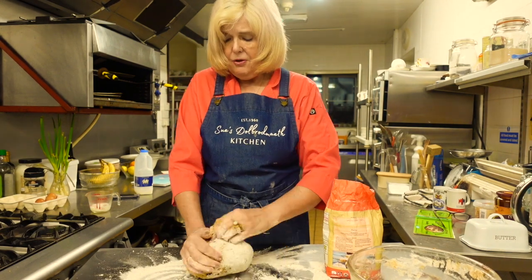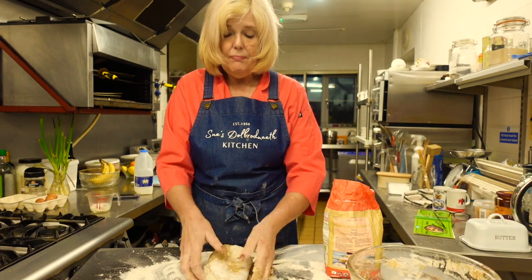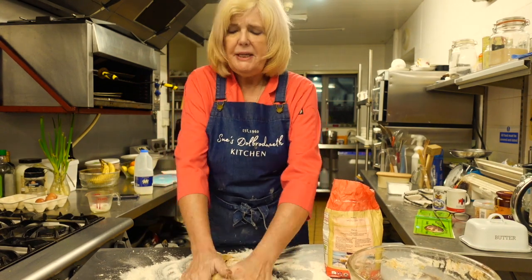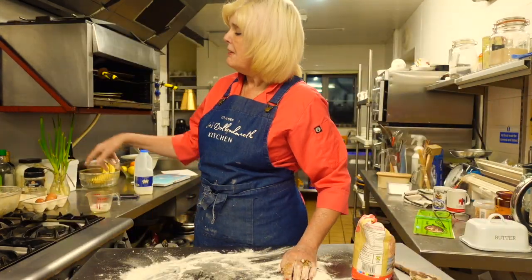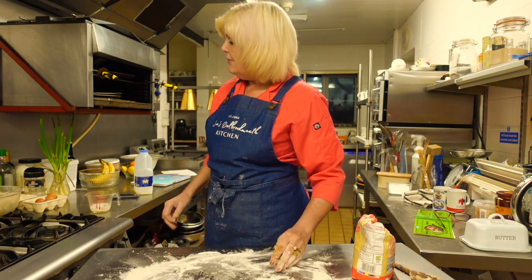I've made currant buns before but not this particular recipe. This is from the little Welsh book and obviously different parts of Wales have different recipes - I like trying them. I've made quite a few Welsh recipes on my videos. I'll leave the bun mixture on top of my cooker because at the back I've got vents that bring out the warm air. I'll see you again once it's proved.